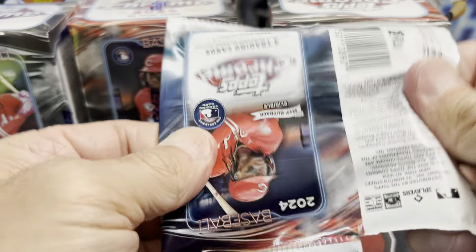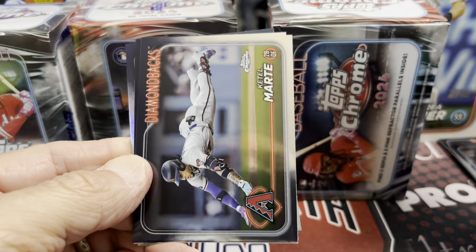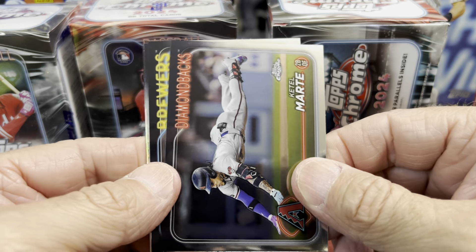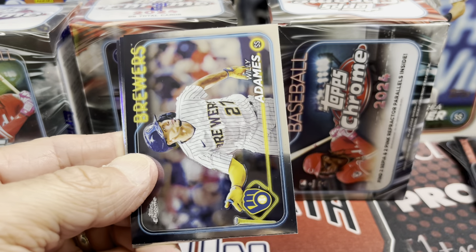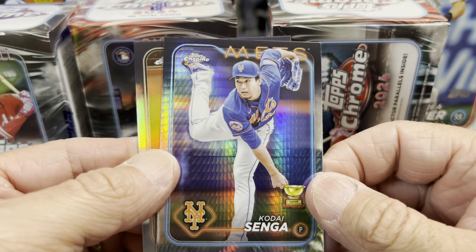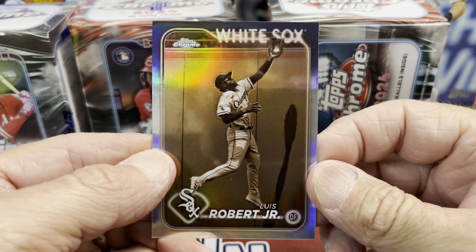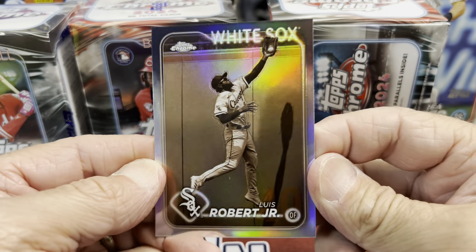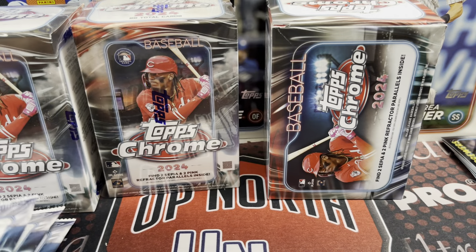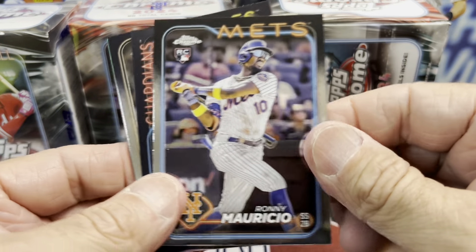Let me know — are you buying hobby or retail or neither? They will come out with monster boxes as well, and I believe those are going to be $65, so those have gone up in price too. There's a nice one — a Senga and a Prism. And then a nice Sepia of Luis Robert. I do like the look of the Sepia this year. Looks like they kind of loaded up the packs to have a couple different cards.